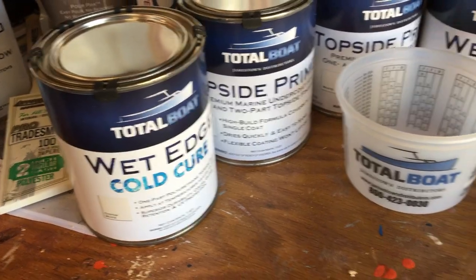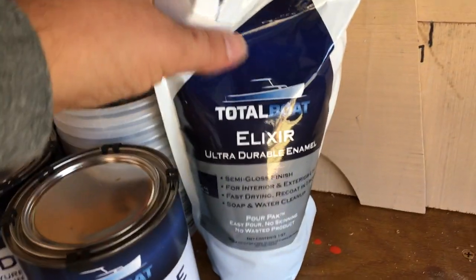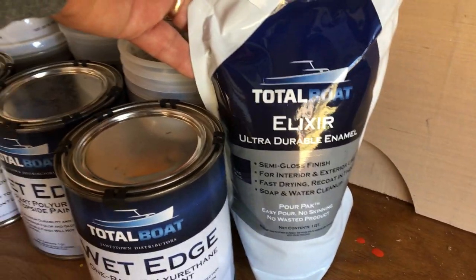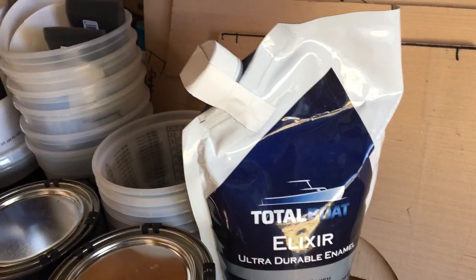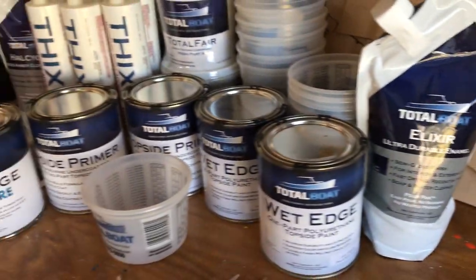The other new product is a paint in a bag — a new enamel paint that cleans up with soap and water, semi-gloss finish, which is what we like. You dispense what you want and close it back up, and the rest is ready to go for next time.